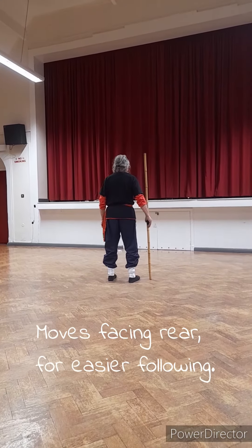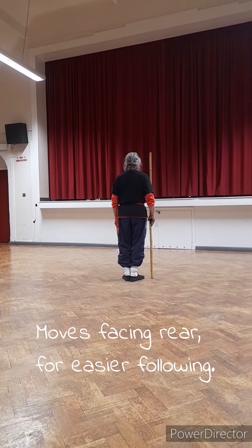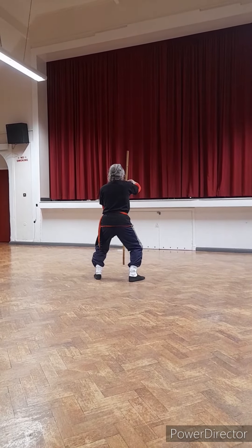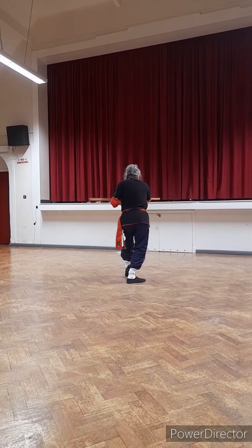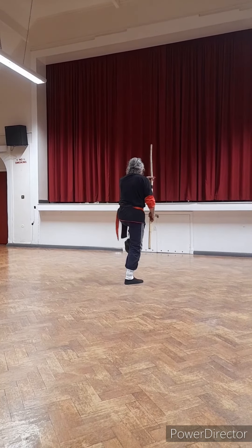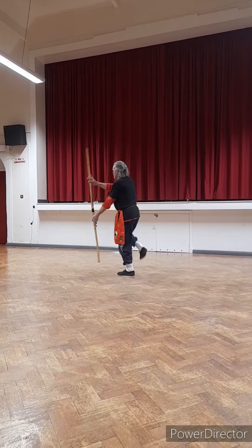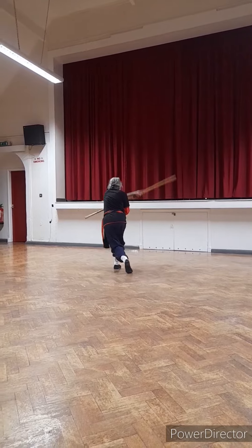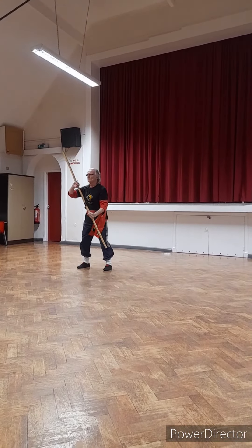If we look the other way, stepping into bear and into riding horse, and as before roll over into dragon, diagonal ward off, vertical ward off, back to dragon, double underhand strike, spin into dragon, twist, dragon, twist, and unwind.